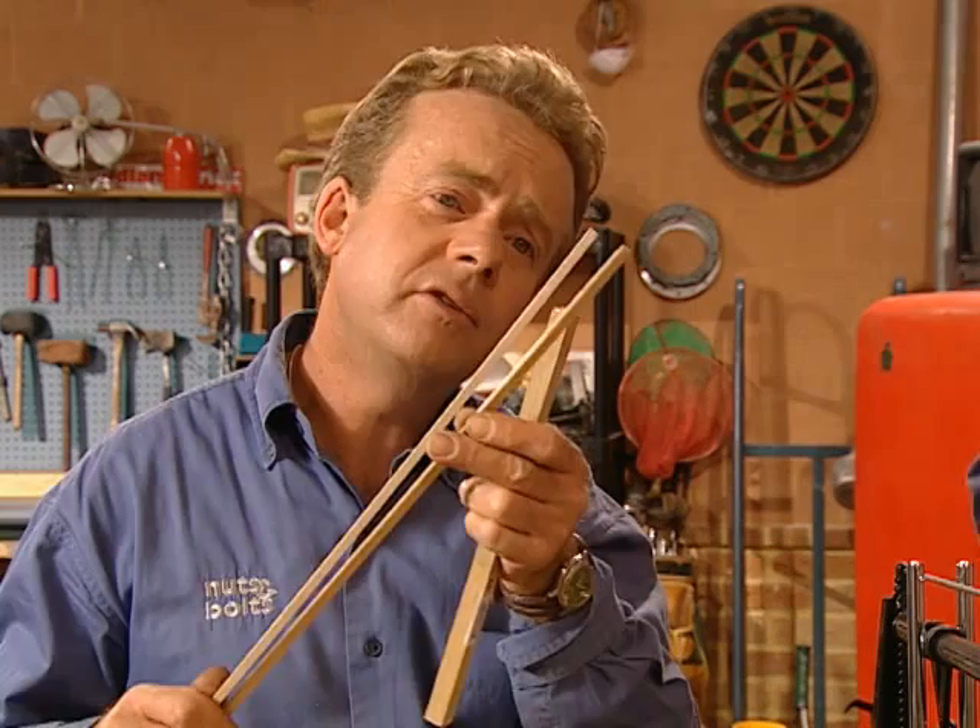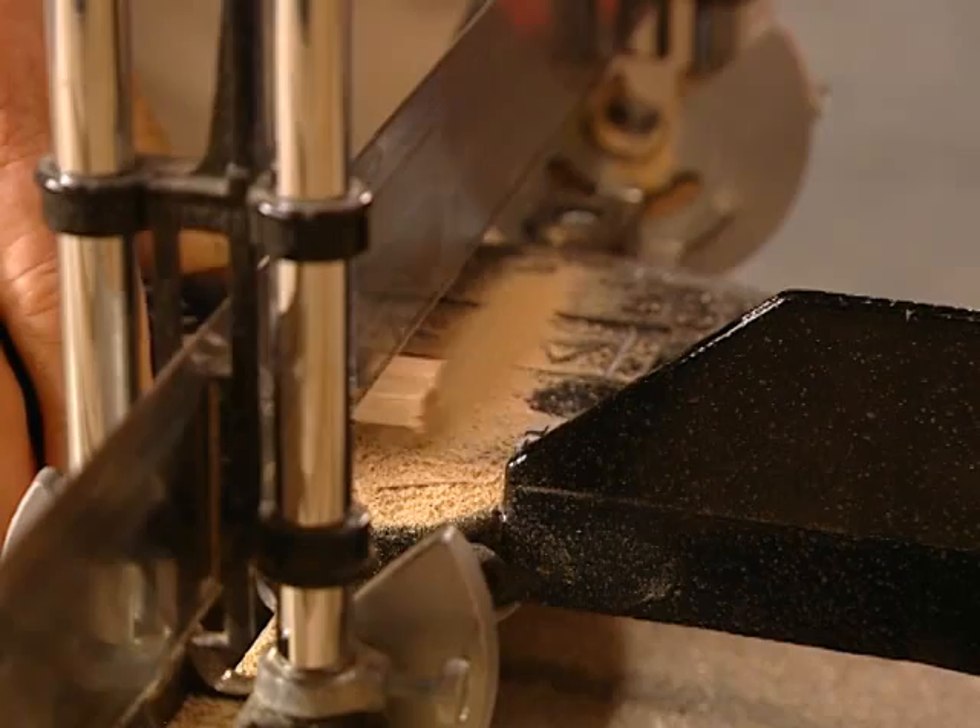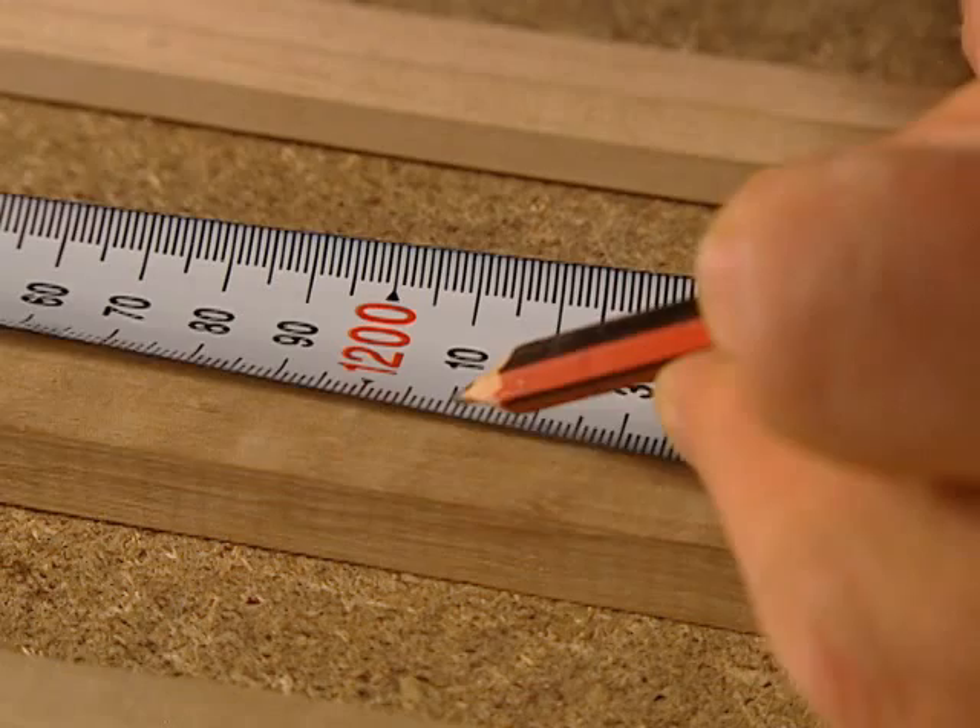Now we're going to cut the beading to exactly the same size — it's 6mm by 6mm — and it runs alongside this part of the frame. Cut the 6mm beading to the same length as the frame pieces. It provides support for the acrylic sheet that's overlaid with the rice paper film.